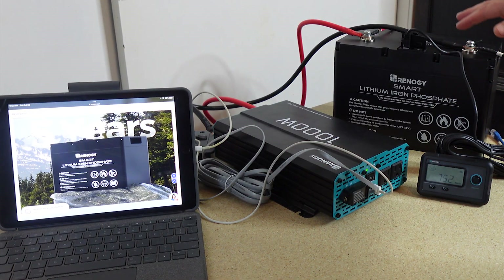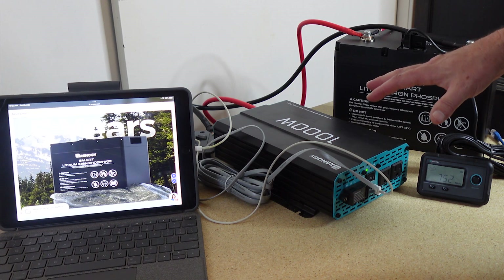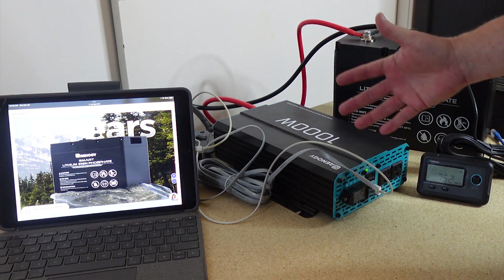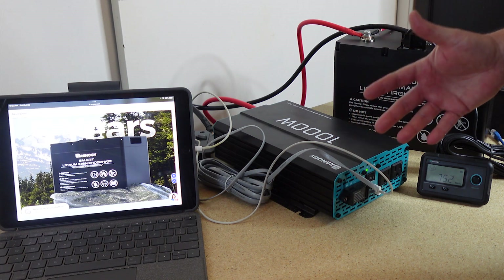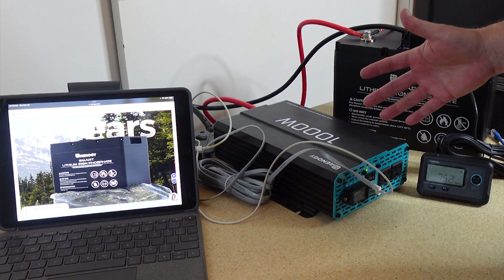In this video I'm going to go over a little bit about the battery, a little bit about the inverter, and then I'm also going to test these out with a few different things that might be useful in a grid-down situation, in a power outage, for preparedness — a water filter and a couple other things.